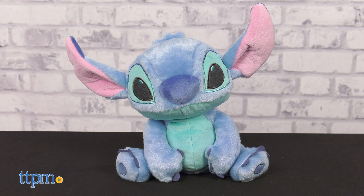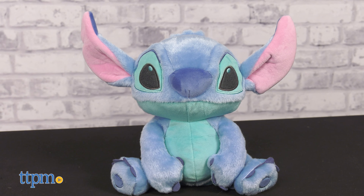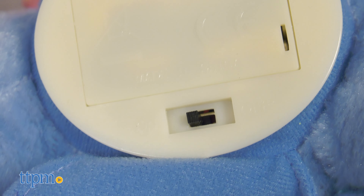And the laughing Stitch is a plush Stitch in a seated position. Press Stitch's left paw pad to activate laughing Stitch phrases and movement. Three AA batteries are included.